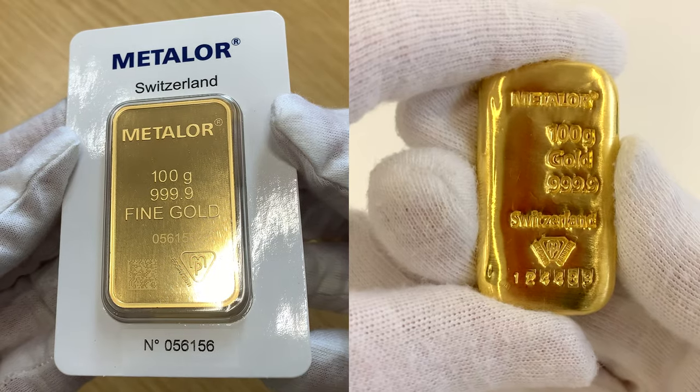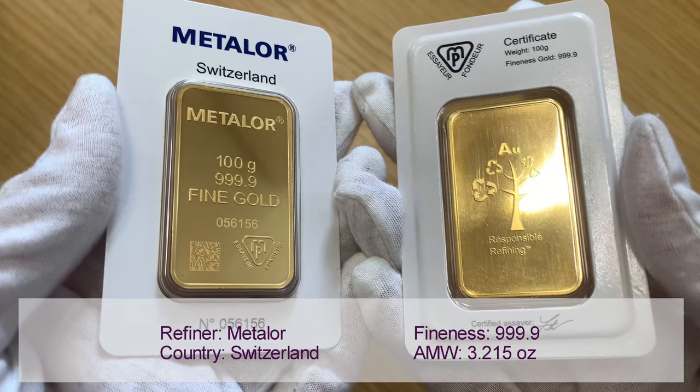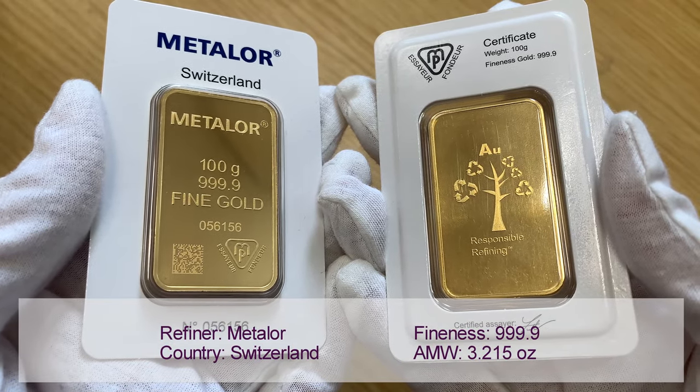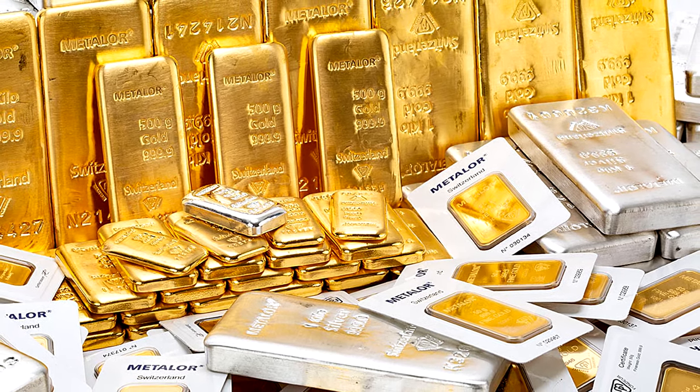Which do you prefer? Let us know in the comments. These 24k gold bars contain 100g of gold or 3.215 troy ounces. These bars are only some of the wide range of Metalore bars produced.